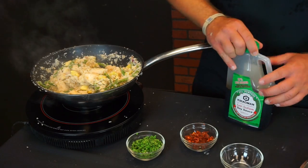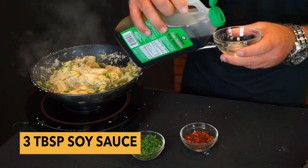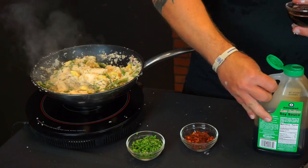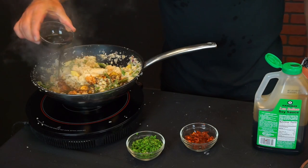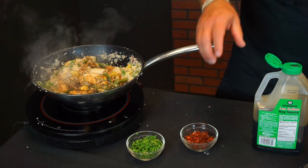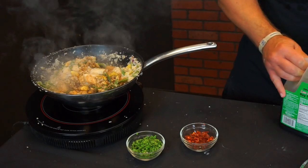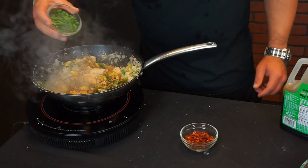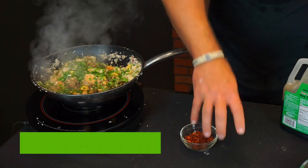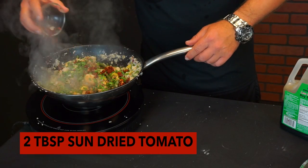After those five to seven minutes, we're going to add the last ingredients: about three tablespoons of soy sauce — this is Kikkoman low sodium soy sauce — and some chopped scallions, about three tablespoons.